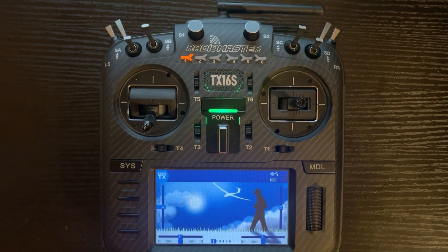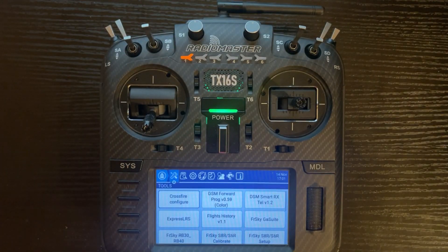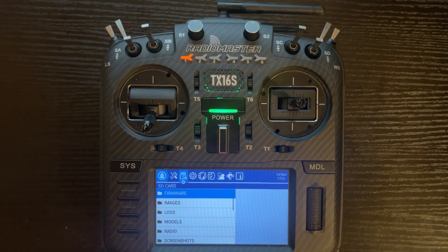Now let's flash the multi-protocol module firmware onto the radio. EdgeTX uses bootloader mode, but with the multi-protocol module we use a direct flash from the SD card. Push the system button on the top left-hand corner, then click on SD Card. Once you've done that, you'll see the same folder structure we saw earlier when we did direct access via the USB-C cable. Go into the firmware folder and click on the newest version, which is 1.3.4.0.